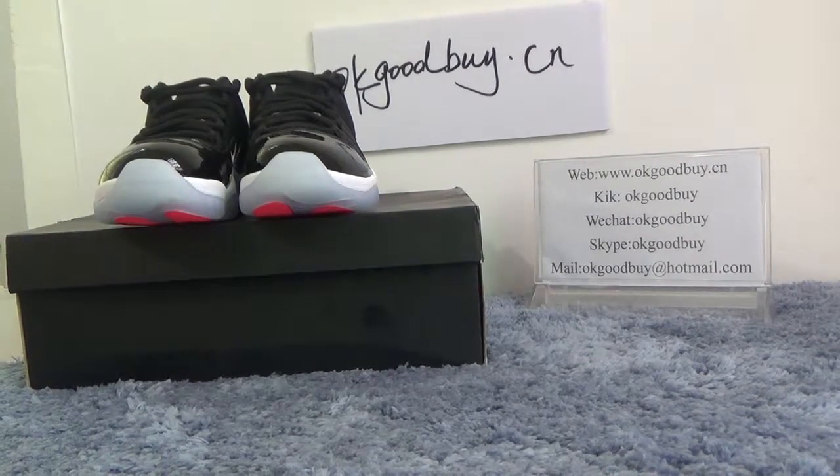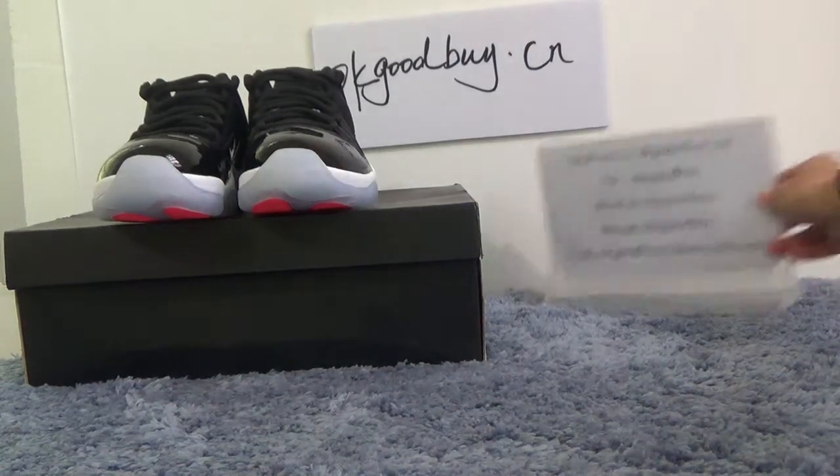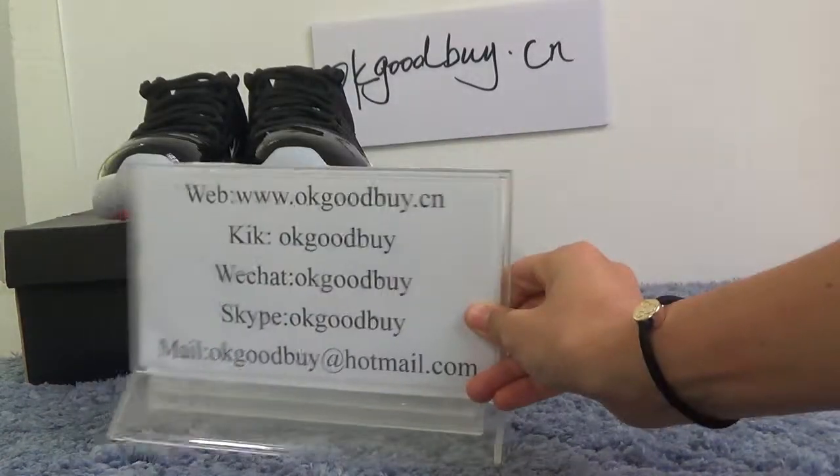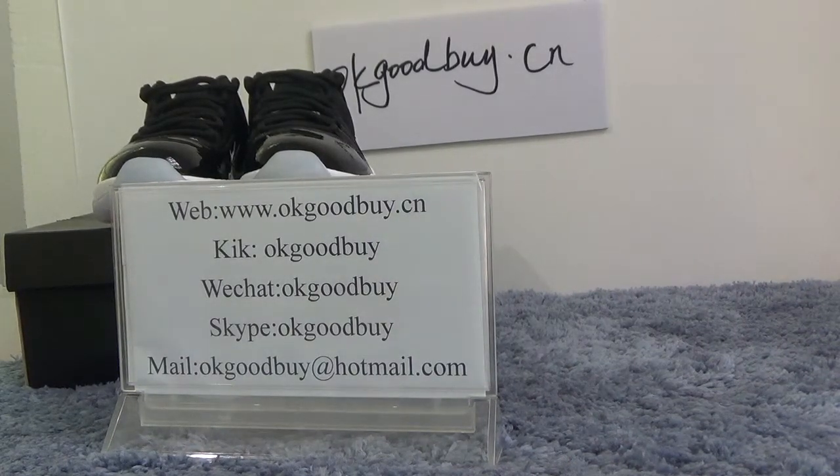Hello everyone, nice to see you. I'm from okgoodby.cn. Here is my information. If you have any questions, you can contact me by WeChat or Skype. For more information, please check our website.